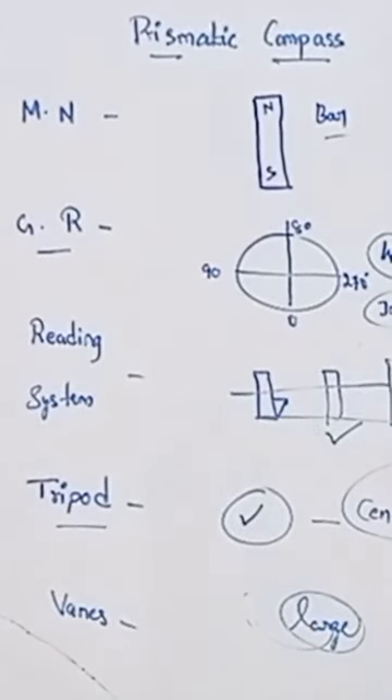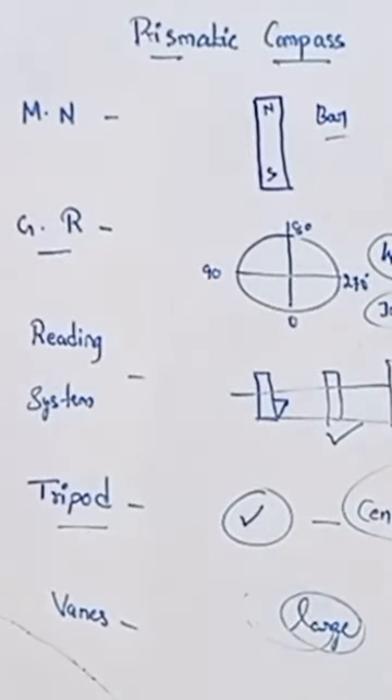But this is the reduced bearing. 0 is north, south is 0. East to west is 90. So this is reduced bearing.